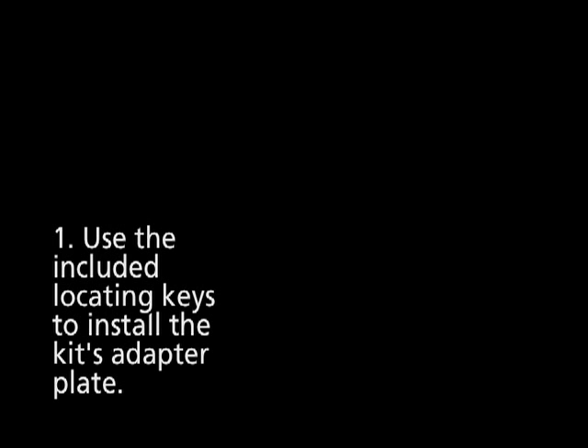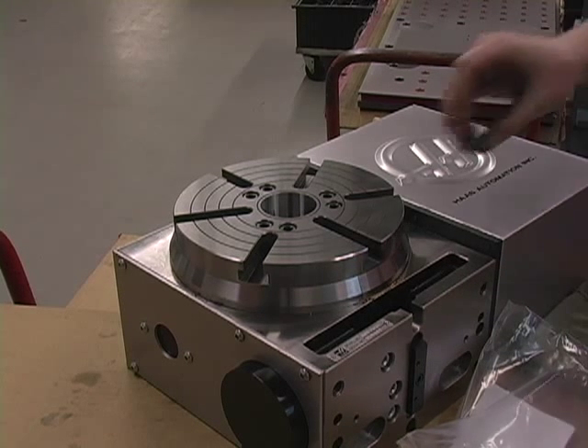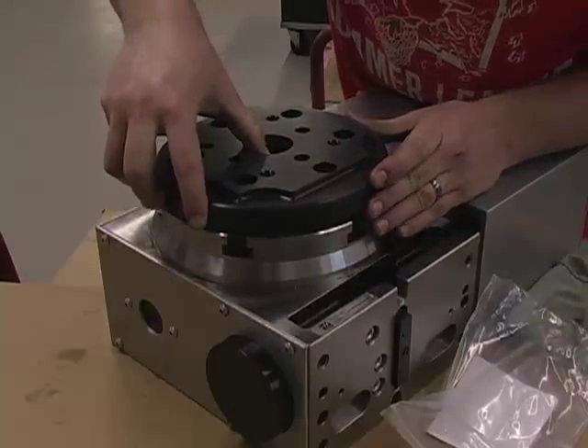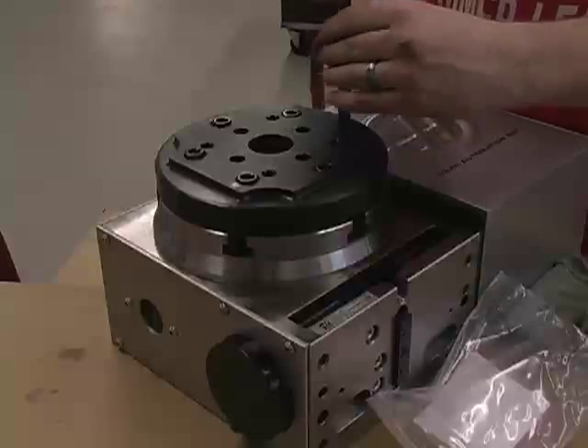This video has been created to illustrate the basics of putting together the new Chik Indexable Workholding Kit for Haas Rotary Tables. To start, using your Rotary Table's locating keys, install the Chik adapter plate with its included hardware, and tighten the bolts down.